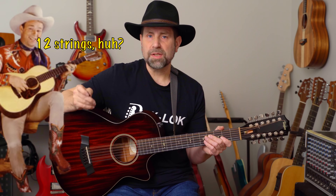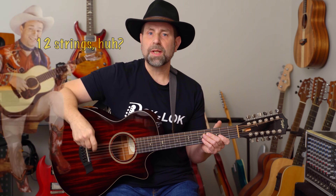Sadly, most 12-string guitars are used exclusively to play cowboy chords. I think it's because too many players don't understand how to properly approach the instrument and don't recognize what it does best.